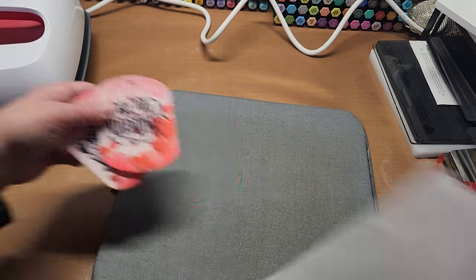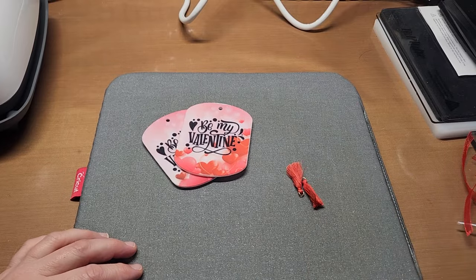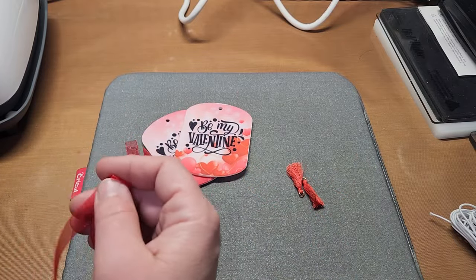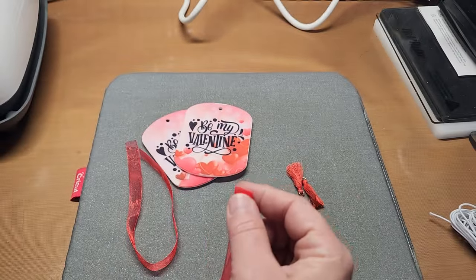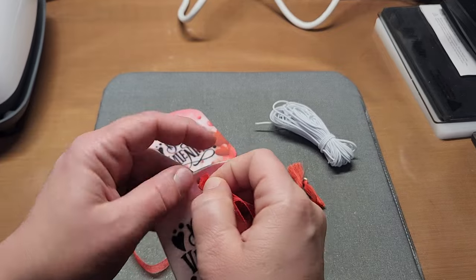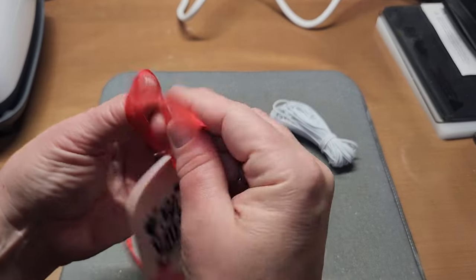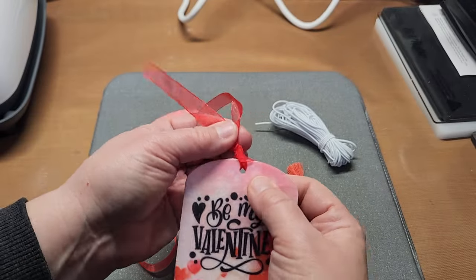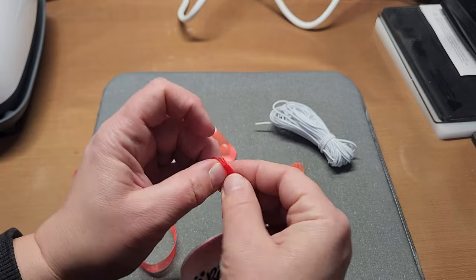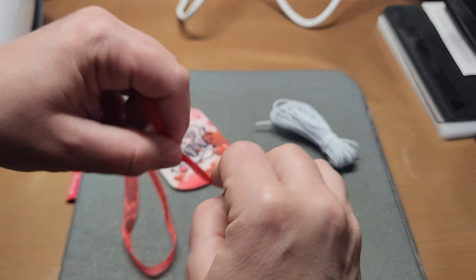Let me turn this off and go ahead and pop some ribbon on. I grabbed out a couple of the little red tassels and some red sheer ribbon from my stash — you can get this on Amazon. I believe it's half inch ribbon. I'm going to pop it in here — you could use the cording if you want to since that's stretchy. Pop it in here and tie a knot.